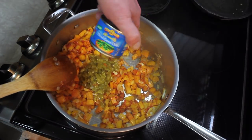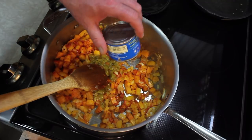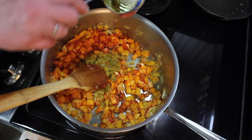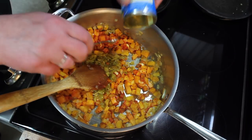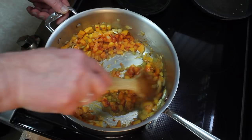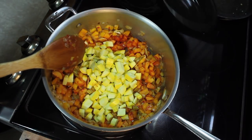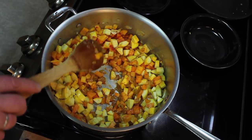And some green chilies — a four ounce can, so it's a half a cup. Get all those in there. I've been on kind of medium-low heat doing this, but we'll turn it up here in a little bit. So add those in there.